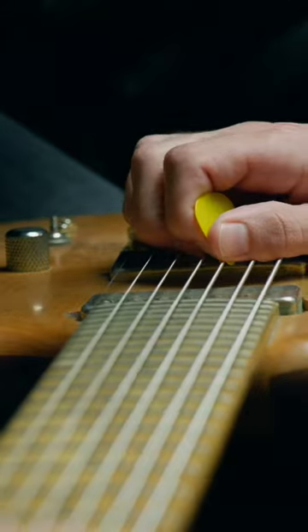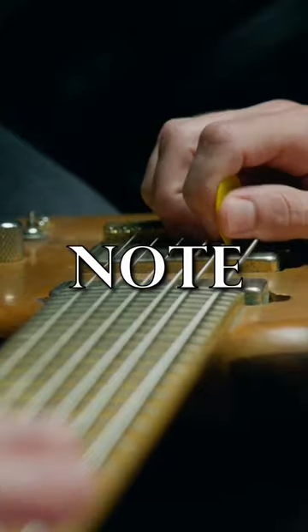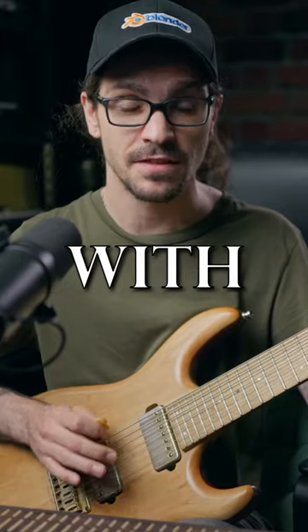How to pinch harmonic on the electric guitar. A normal note — block it by touching the string with our finger.